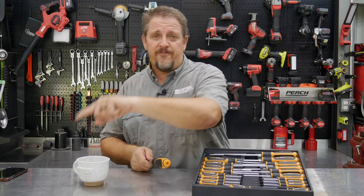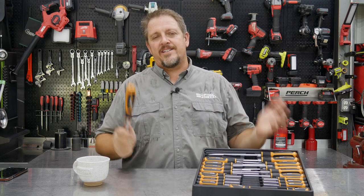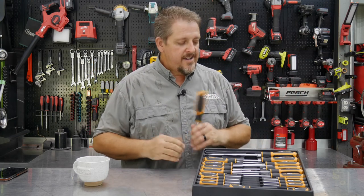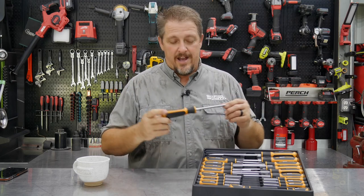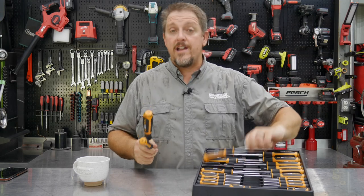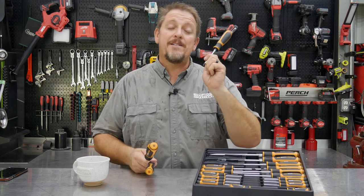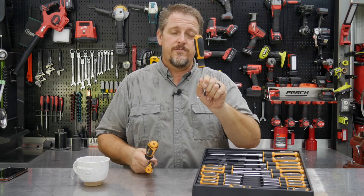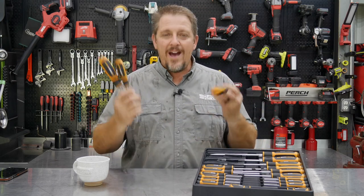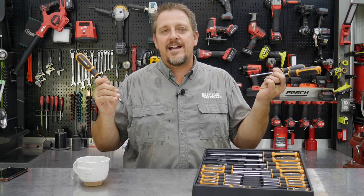I have to point out one big mistake I noticed between filming. GearWrench, come on — you're better than this. We've got a number three Phillips six-inch, a number one Phillips six-inch, a number one Phillips four-inch, and a number two Phillips four-inch — used all the time, that's great, and we got a short stubby number two. But there's no six-inch number two Phillips. GearWrench, we need a long number two Phillips in this kit. That's the only real drawback I can see.